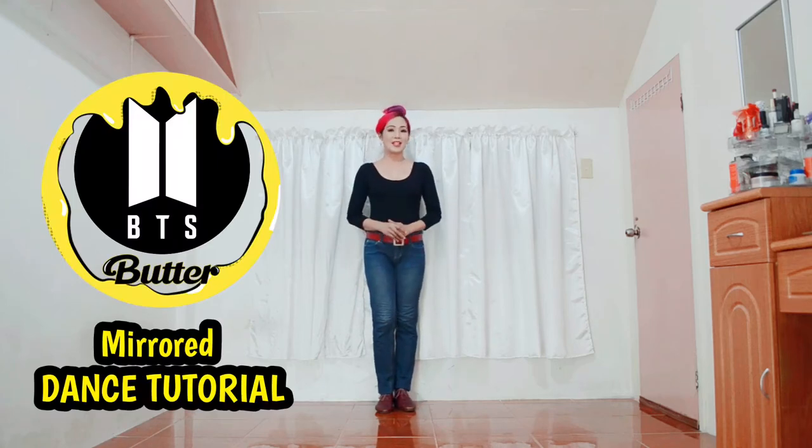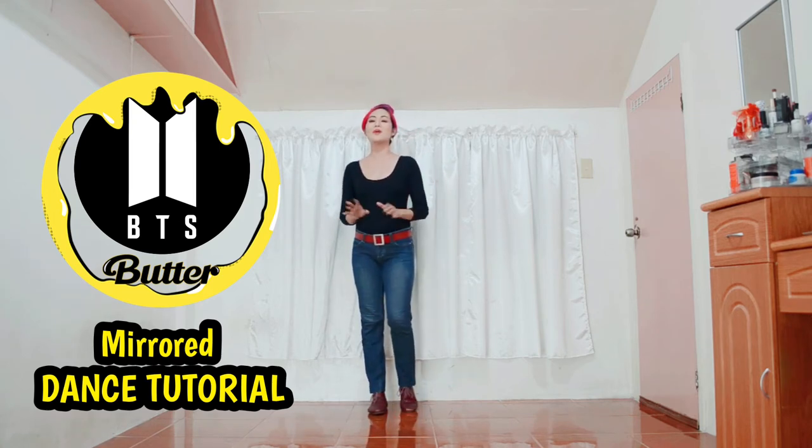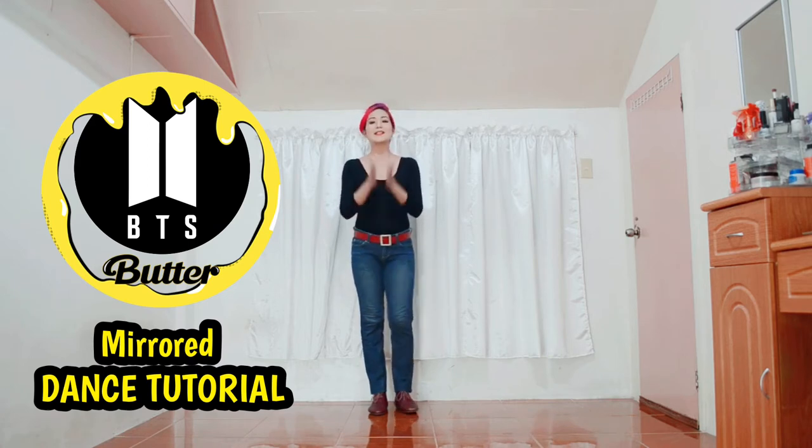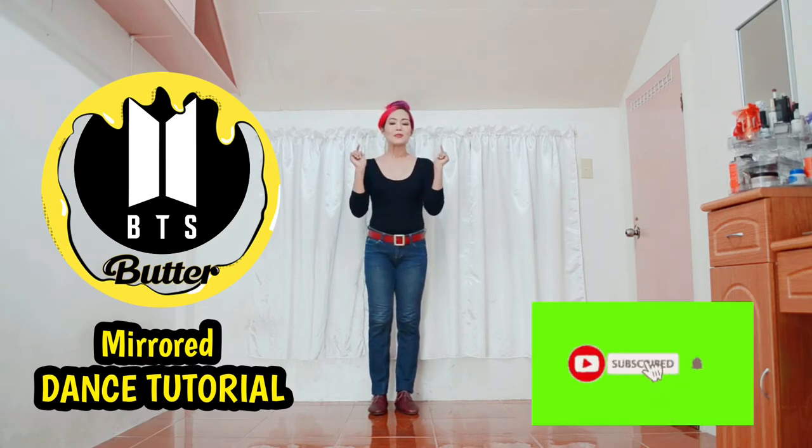Hello, this is Tess and welcome to my dance tutorial. I will be teaching BTS's Butter. This tutorial is composed of two parts. The first part is the explanation and step-by-step tutorial, while the second part is the slow music tutorial. I will be teaching the Chorus Step. I try my best to study the steps based on their music video, so just in case there are some steps that are not so exact, please forgive me. I'm just so excited to learn this dance and to do this tutorial for you. This is a mirror tutorial, so please imitate my movements as you face me. But before I start, please don't forget to click the subscribe button in my YouTube channel as well as the bell icon.